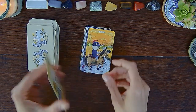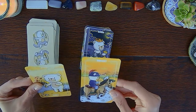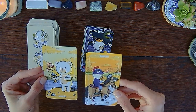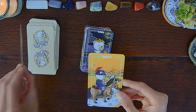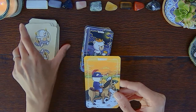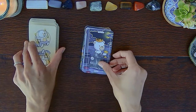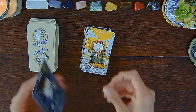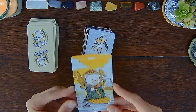Page of Cups — it's like naked compared to the Page of Wands, which had a nice nifty outfit. Interesting. Knight of Cups, Queen of Cups, and the King of Cups.